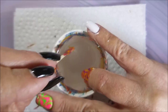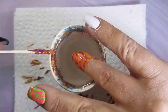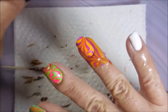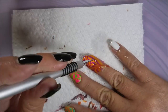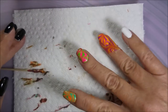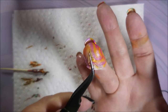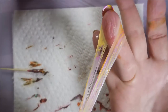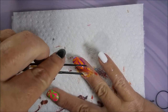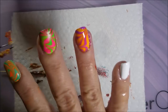I'm telling you, I would do water marbles for all my manis if I had time. I just enjoy it that much — it's my happy place inside of my happy place. Get this latex off and we'll head on to the very last one.